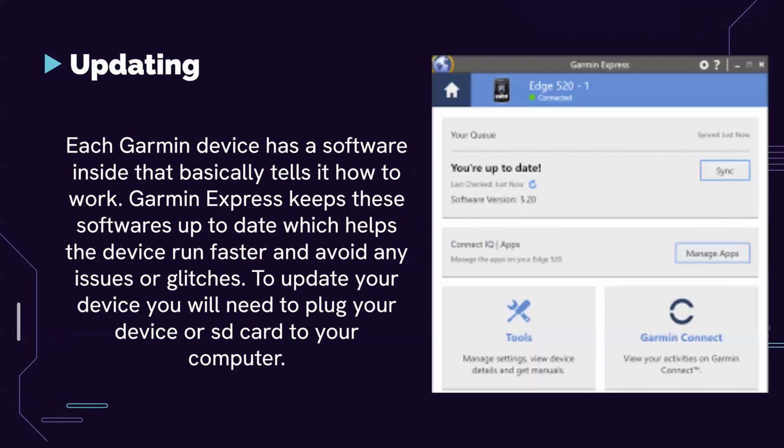Finally, updating — this is the most important thing and the main reason to use Garmin Express. It's a great platform to update all your Garmin devices. Each Garmin device has software inside that tells it how to work, covering everything from marine devices to webcams. Garmin Express keeps that software up to date, which helps the device run faster and avoid issues and glitches.